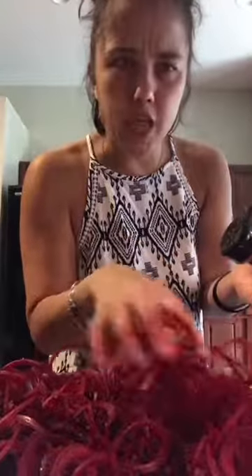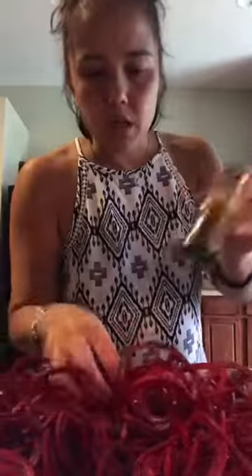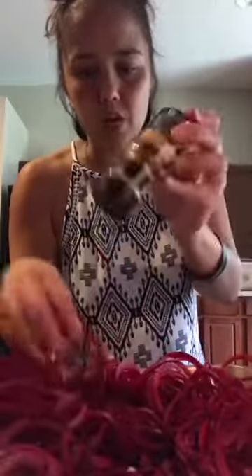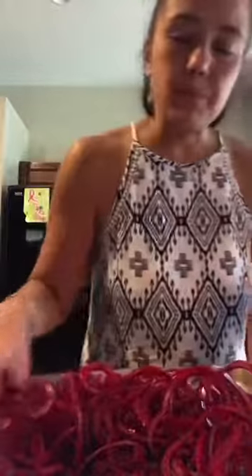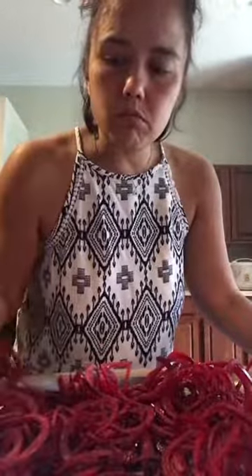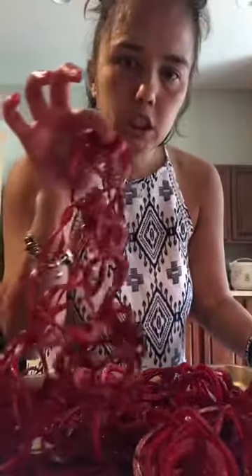I'm gonna mix mine with shiitake noodles — those zero-carb noodles. I set the oven around 450, so probably for like 30 minutes — just check it. Check it at like 20 minutes, but you'll smell it. You'll open it up and when it's done it should be a darker color and really caramelized. It's so good.